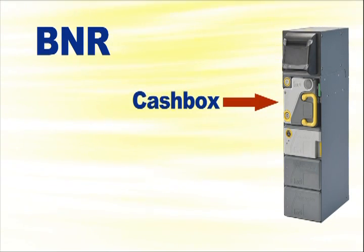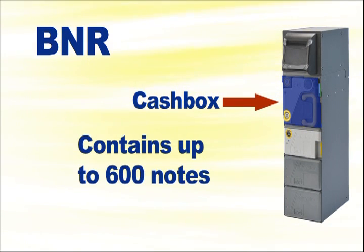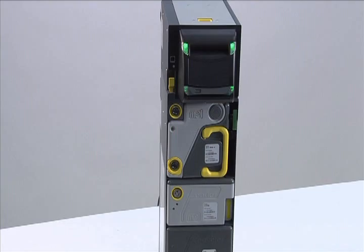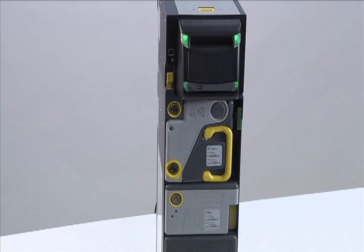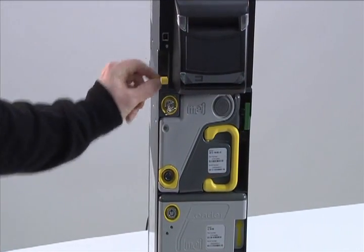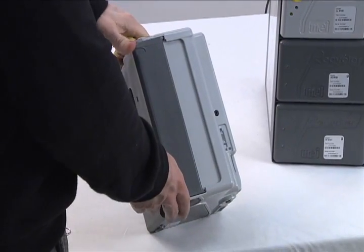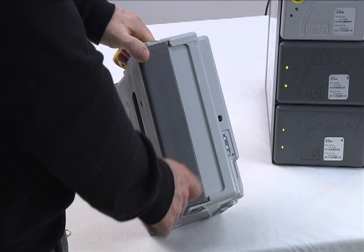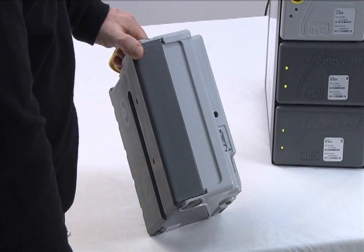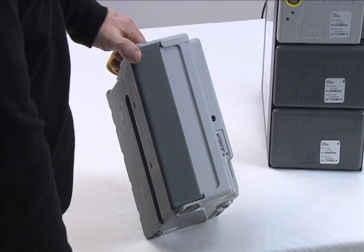The cash box is essential to achieving a closed-loop cash management system, a secure means to move cash from the floor to the cash room. The cash box can contain up to 600 notes. To remove the cash box, begin by turning the key clockwise to release the interlock system. Pull the yellow lever down. The cash box can now be removed by pulling on the yellow handle. A shutter is located on the top of the cash box for security — it is in the closed position when disengaged from the BNR, which will prevent access to notes inside.